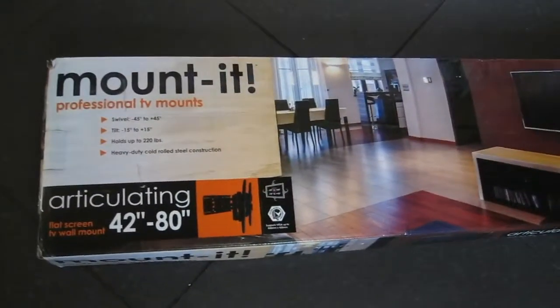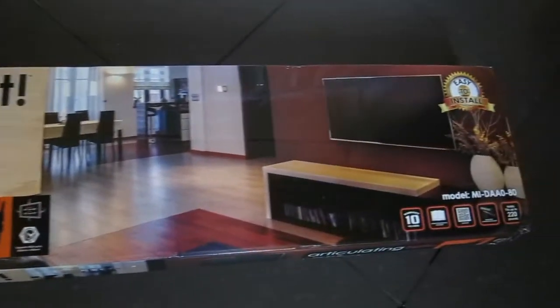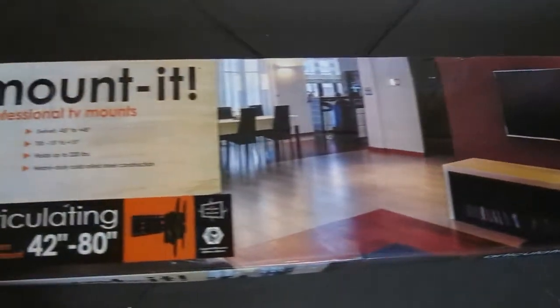Hi guys, today I will be reviewing for you the Mounted MI-DAA0-80 Premium Series TV Mount.